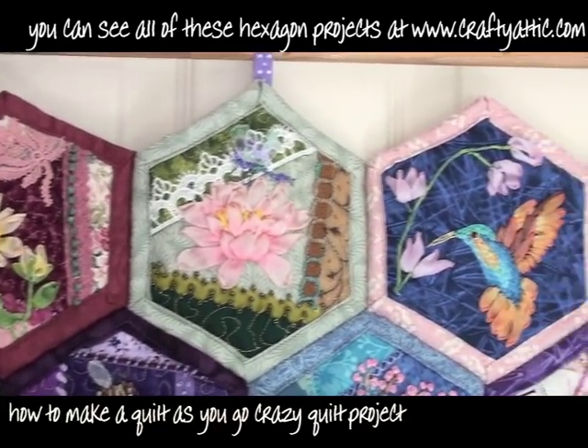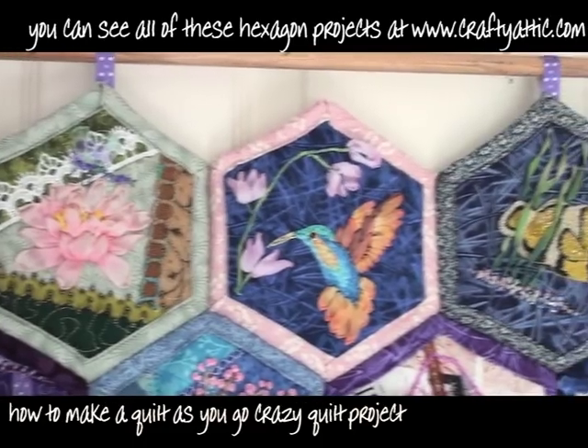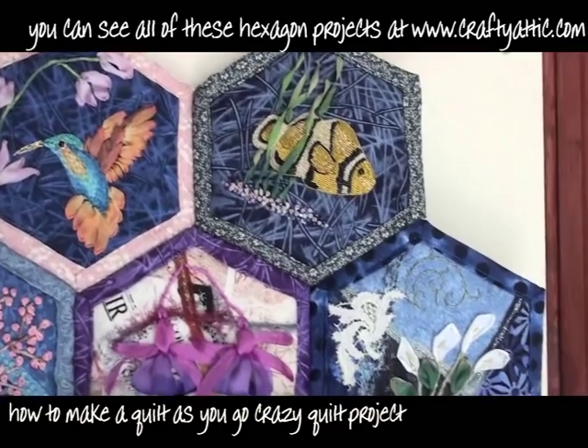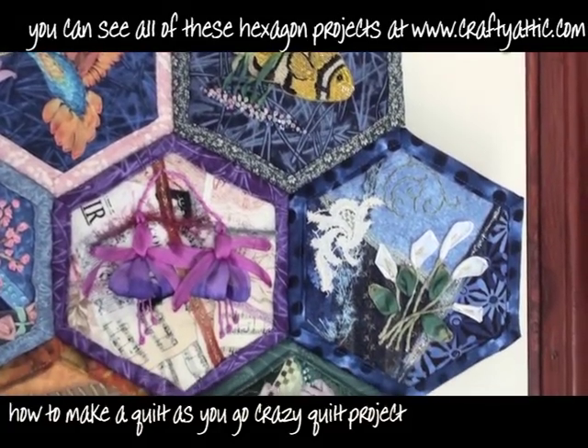They're all on the website and they're quite easy to find. There's a demo films index there and you can find all of the goldwork and all of the ribbon work demonstrations there.